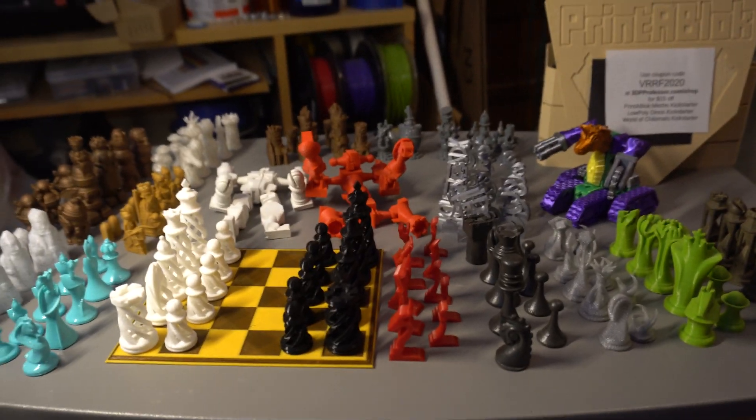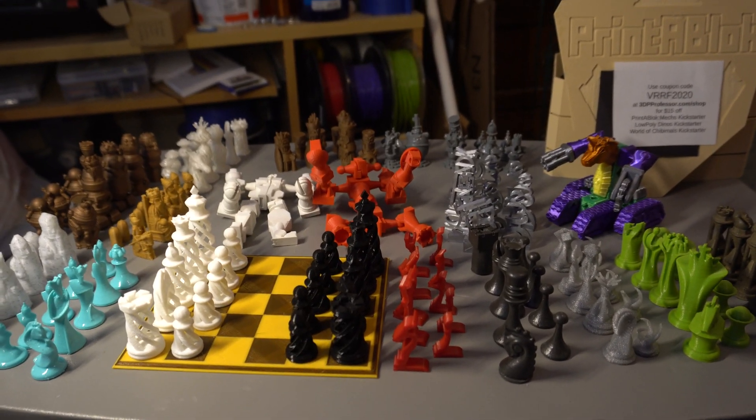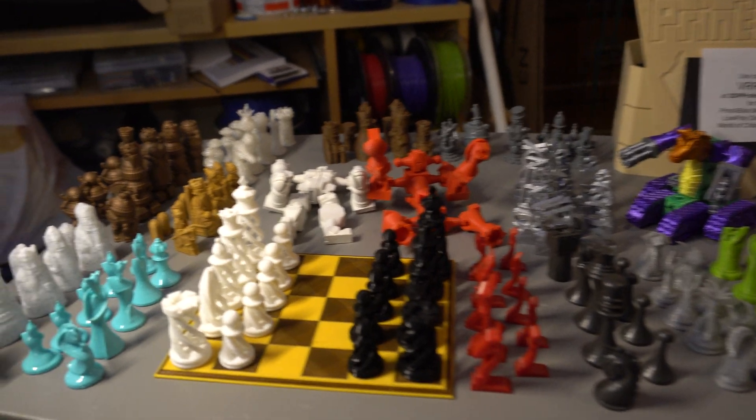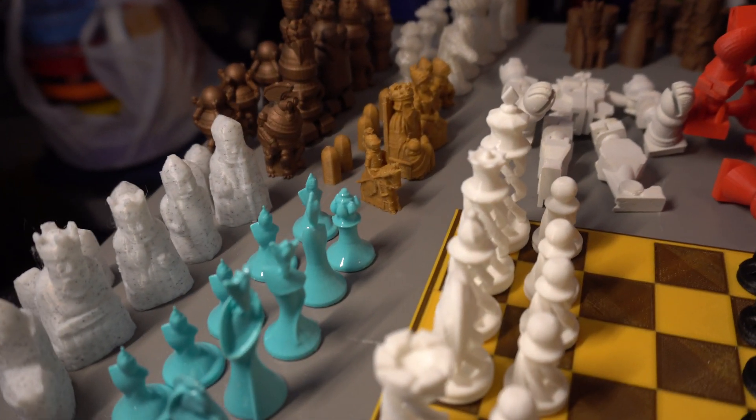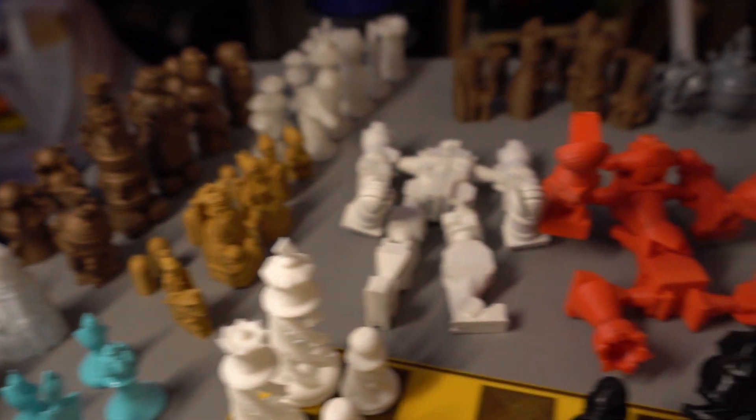Here is my mini VRF IRF table. Over here, I basically wanted to show off this year my 3D printed chess set.